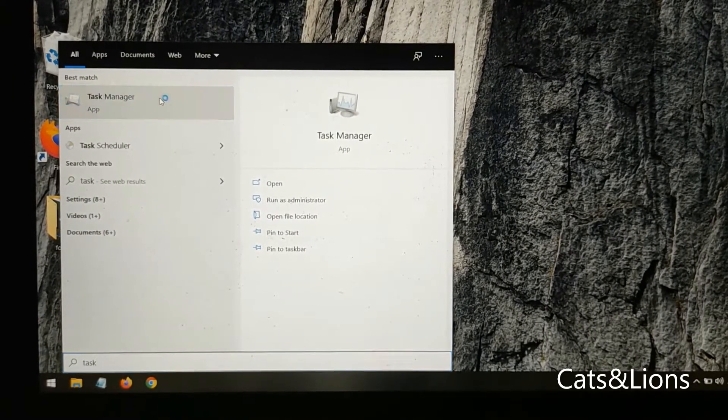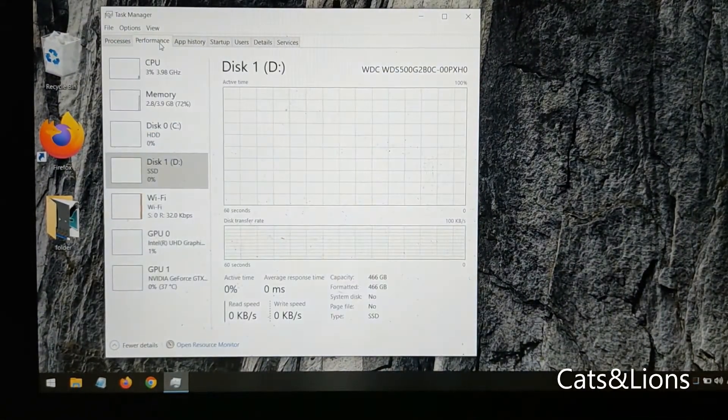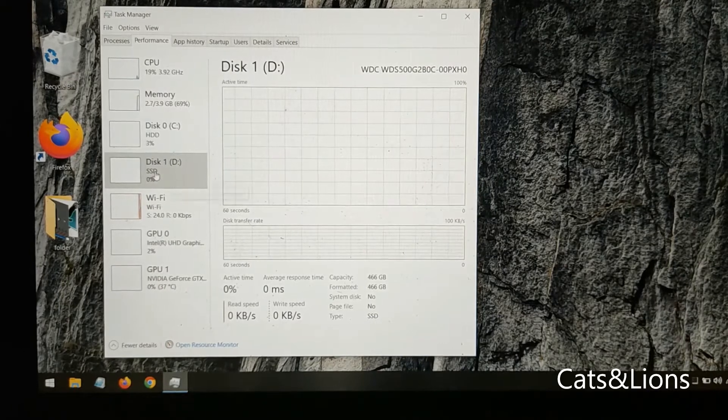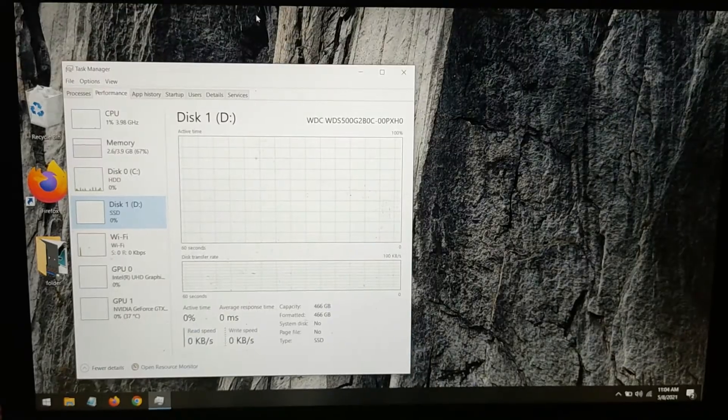To see if the SSD card is recognized by your system, go to Task Manager, then click on Performance, and you'll see the SSD listed there.